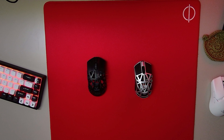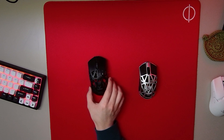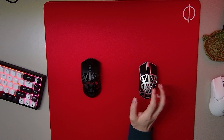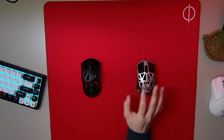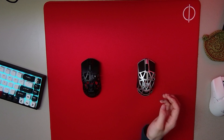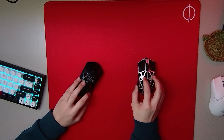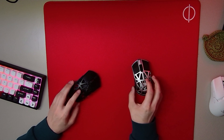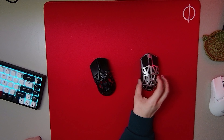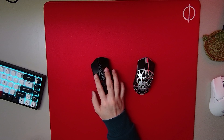Welcome back to another video. Today we're going to be comparing the Beast X Mini to the regular Beast X and telling you which one you should get. I've been playing with the Beast X Mini for just over a week now and I've had the regular Beast X for three months, and I've noticed a lot of details already.